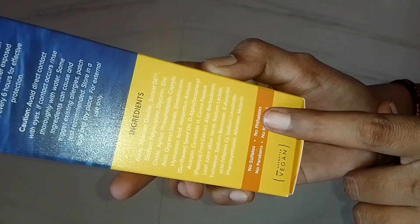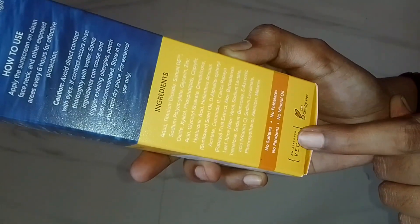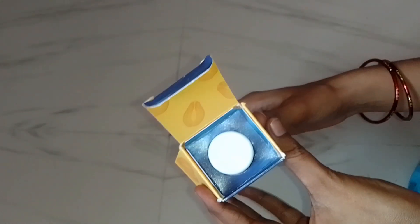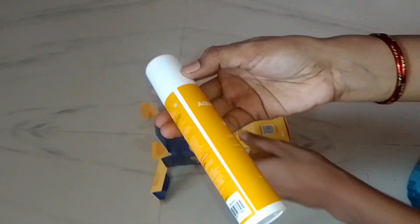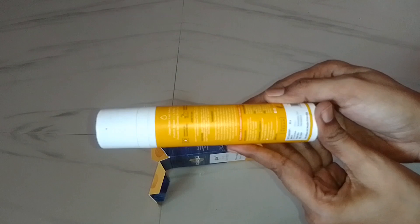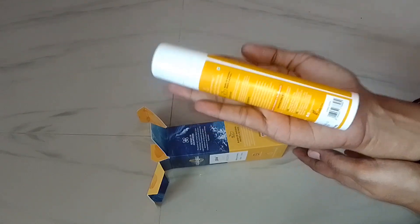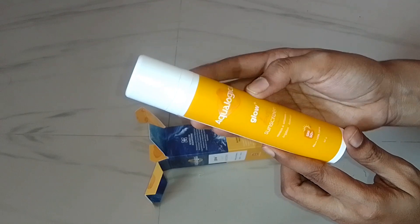No sulfates, no parabens, no phthalates, no mineral oil. It's very thin and very hydrating, with a lot of product in the packaging. This is a 50 grams product.